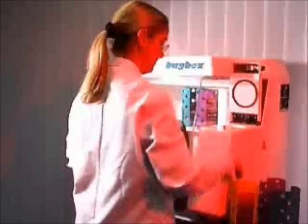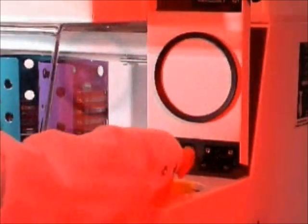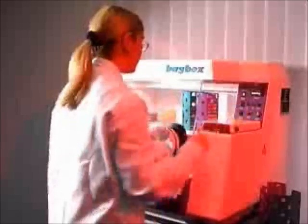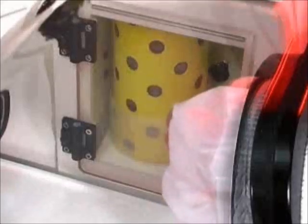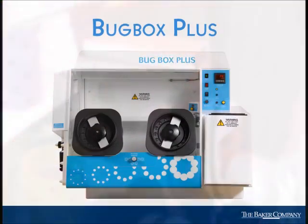To operate the ultra-compact Bug Box interlock, simply lower one of our unique colored petri tubes into the top loading compartment and press the purge button. This rapid interlock facilitates the transfer of up to 10 plates in just 15 seconds. A convenient swing-out door provides a simple means to easily take work into and out of the chamber.